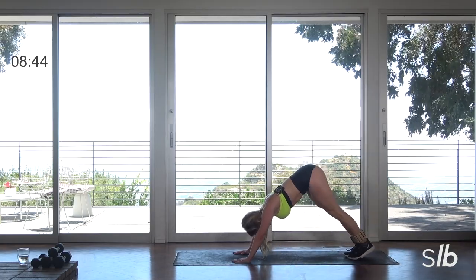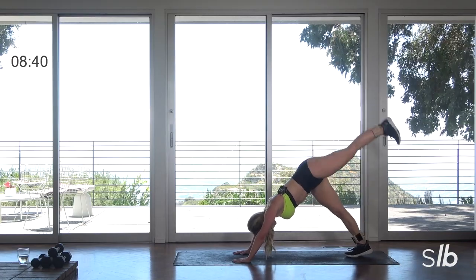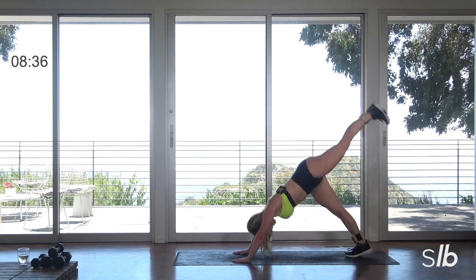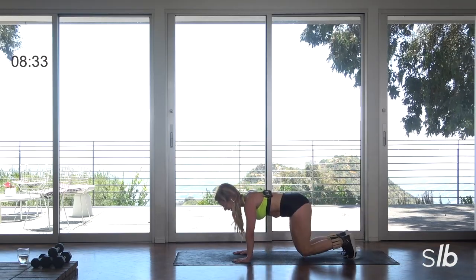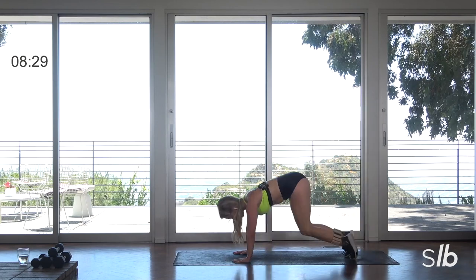Stay with me. Final three, final two. Lift, lower. Last one. Lift and lower to the knees. Relax those toes.